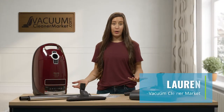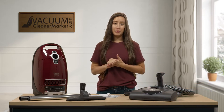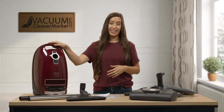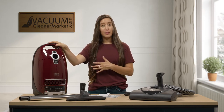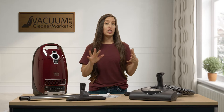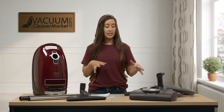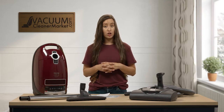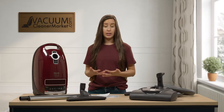Hi, I'm Lauren with Vacuum Cleaner Market. Congratulations, you have just purchased the Miele Complete C3 Soft Carpet Canister Vacuum Cleaner. In this video I'm going to show you everything that you should have received and unboxed, detail what each of those components are, and then show you how to use them and how to assemble your machine.